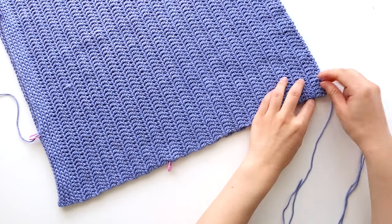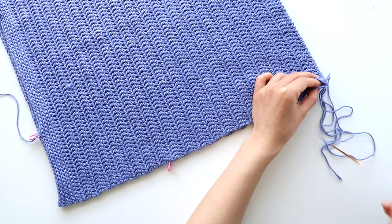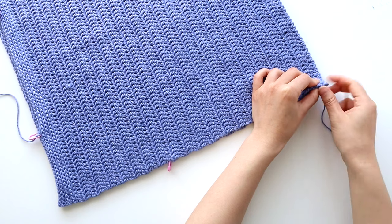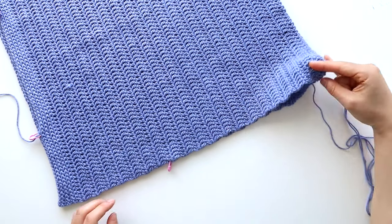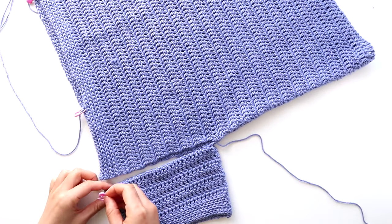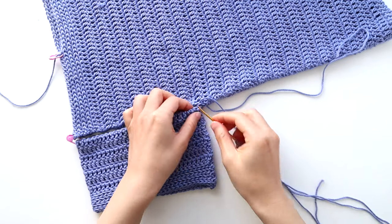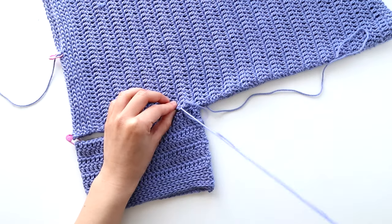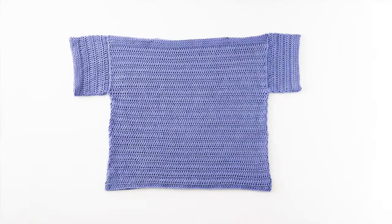Rotate your body panels and whip stitch the sides of the top together. Once you've sewn the sides of the top together, sew the sleeve to the body. Repeat these steps for the second side. Weave in all of your ends and you've finished your crochet tee.